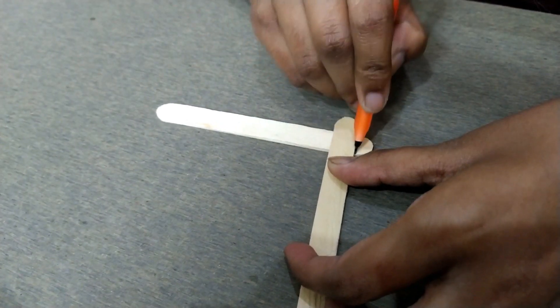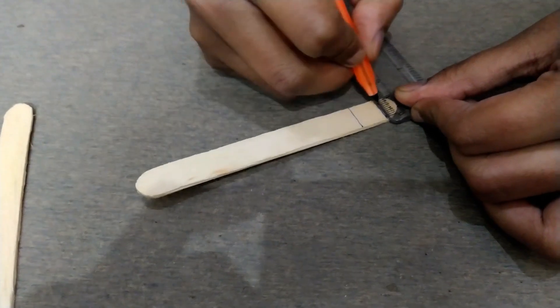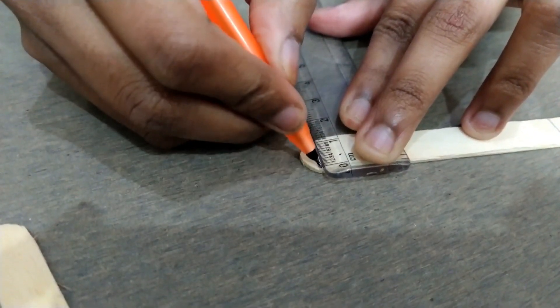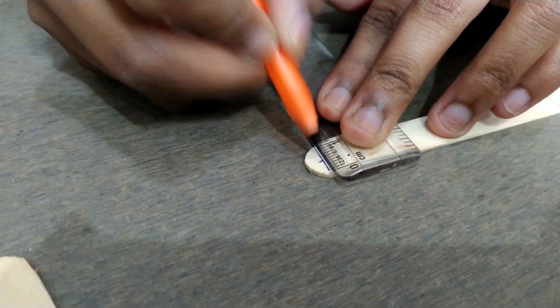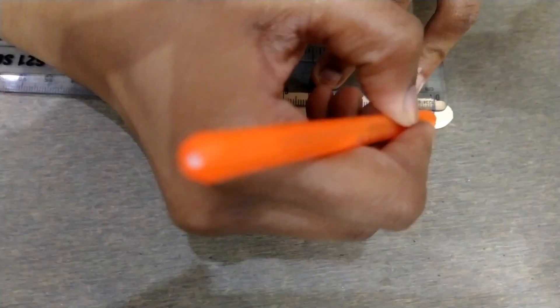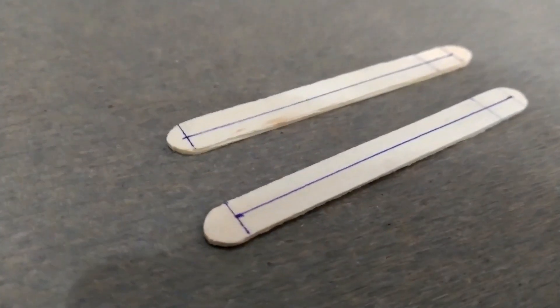Put two ice cream sticks on each other, mark 0.5 on the upper surface as well as on the lower surface. Make two sticks like that.